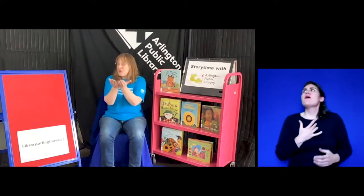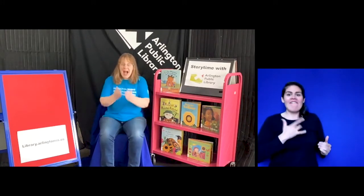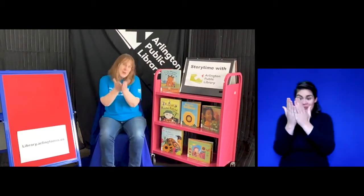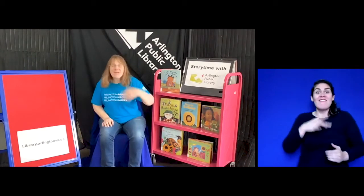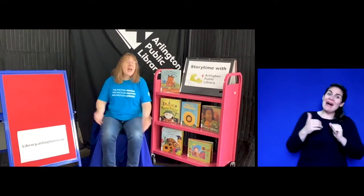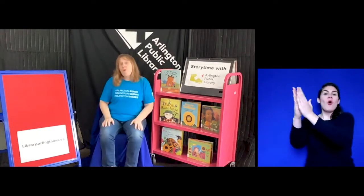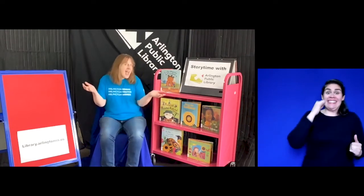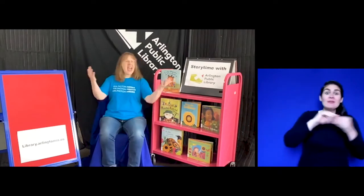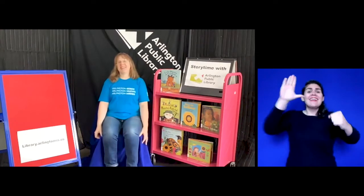I'm in the mood for stories, hey, how about you? I'm in the mood for stories, hey, how about you? I'm in the mood for stories, stories to share with you. Hey, hey, what do you say? I'm in the mood for that today. Hey, hey, what do you say? I'm in the mood for that. Thank you for singing along with me!